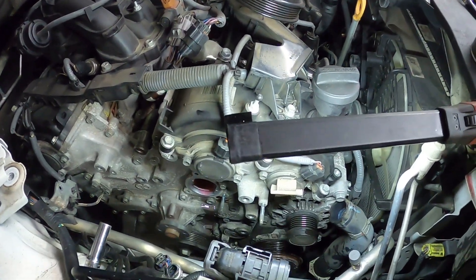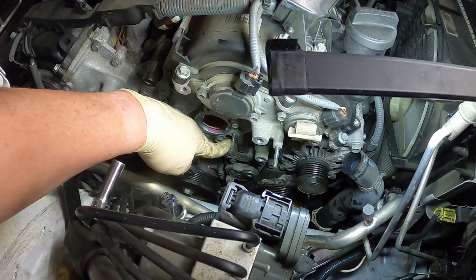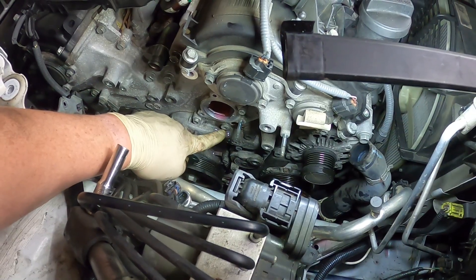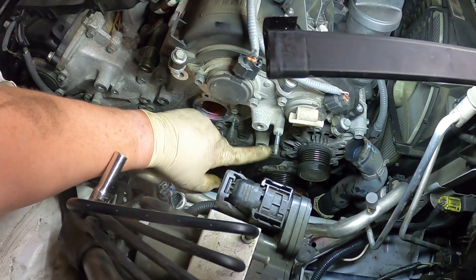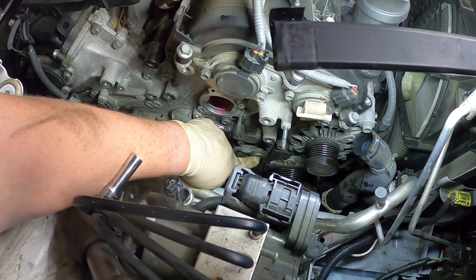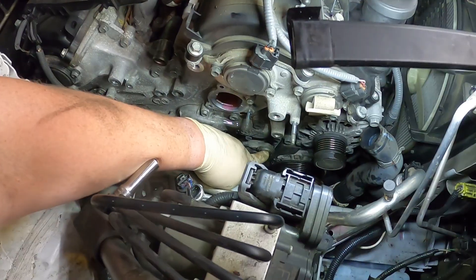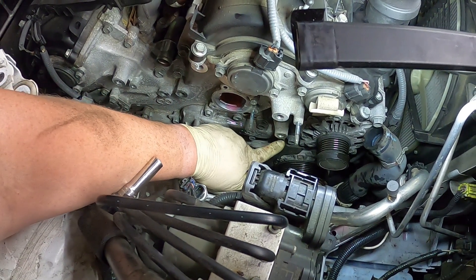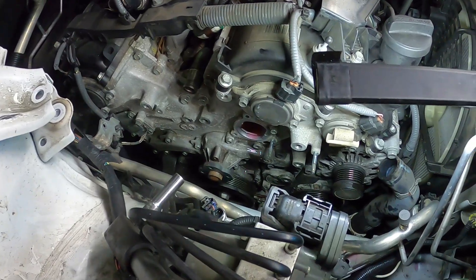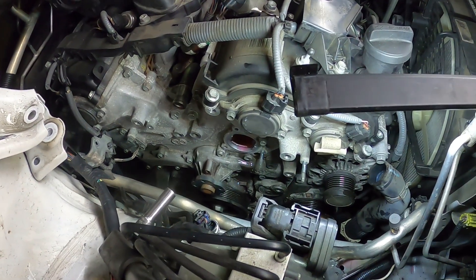I got the thermostat housing out. There's a 10-millimeter headed bolt here, a 10-millimeter nut, a nut, and then a bunch of bolts. I took one of the wrong bolts out — that's actually for the water pump, but that's okay. Then I pulled out this idler pulley here, which is a normal right-handed thread, but then I pulled the pulley off of the tensioner, which is a left-handed thread, so it goes the opposite way. So now I can get to the bolt there behind the water pump. Now I should be able to get to all the water pump bolts.